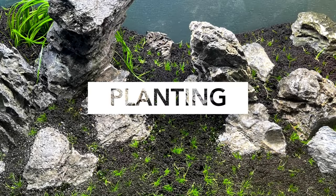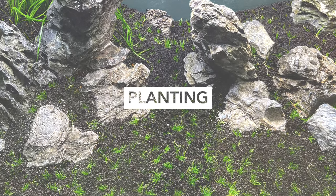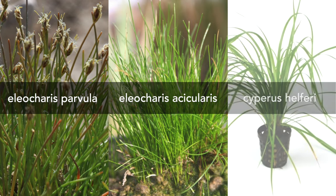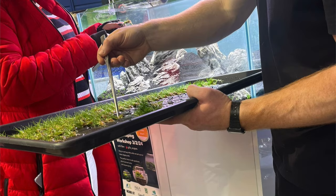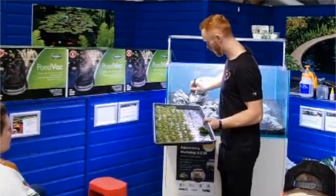Now you're ready for the planting. Plant choices are especially important in this style. The species used here are Eleocharis parvula, Eleocharis acicularis, and Cyperus helferi. They should be planted into wet soil, though this is easier to do before filling the tank — just use a spray bottle for this. It's easiest to plant using tweezers, as these improve accuracy and allow you to pass through the substrate with less disruption.